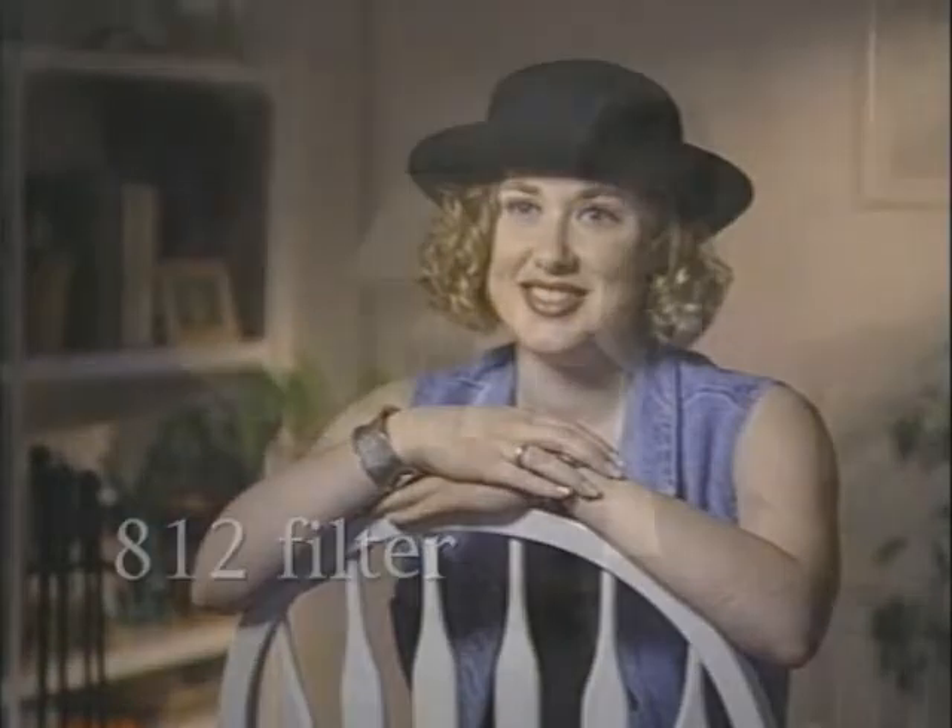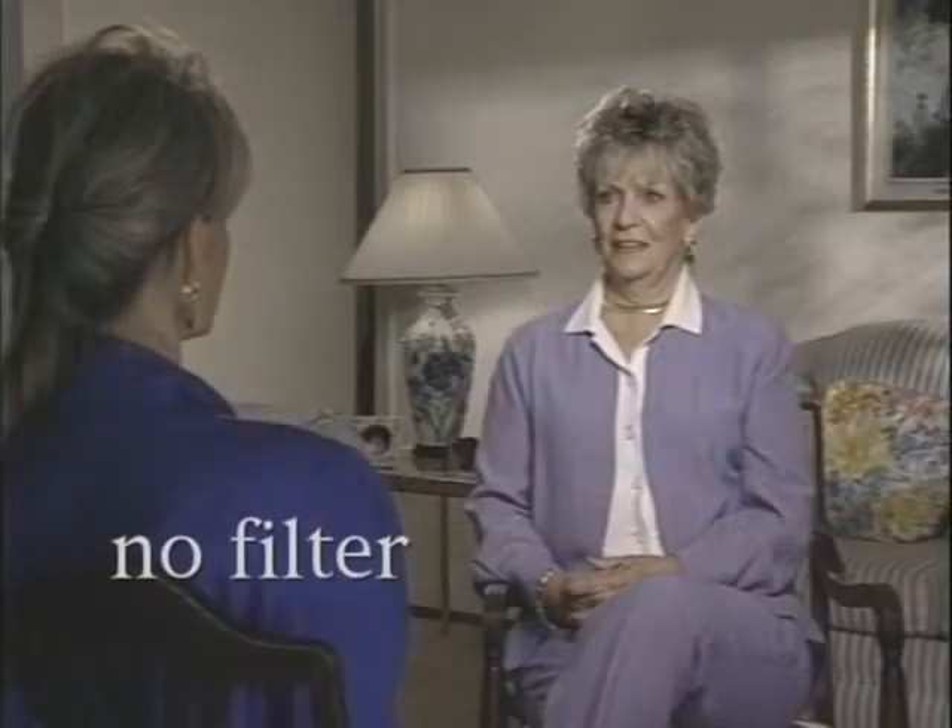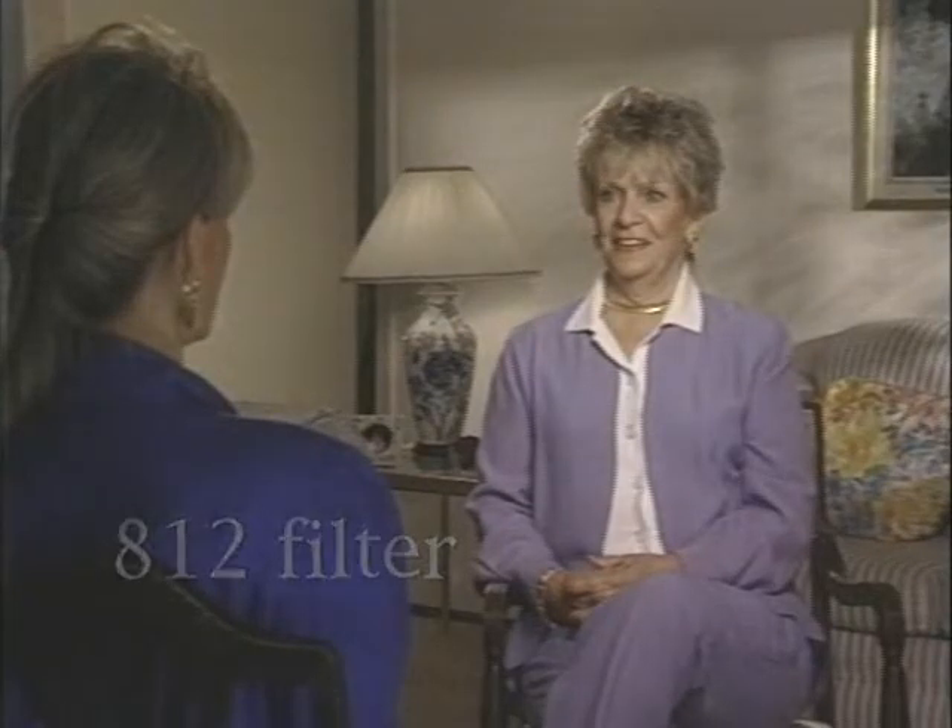The Tiffin 812 filter is a very light grade of warming filter. It was designed to improve skin tones and to add just a bit of warmth to the overall scene. This filter is used often for interviews and for other types of interior and exterior scenes as well.